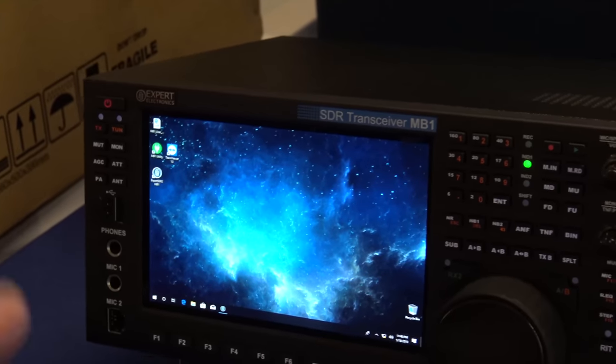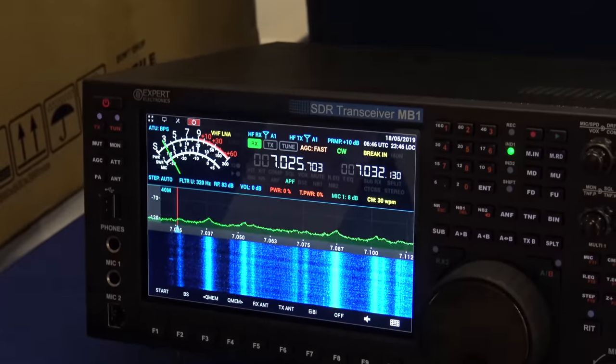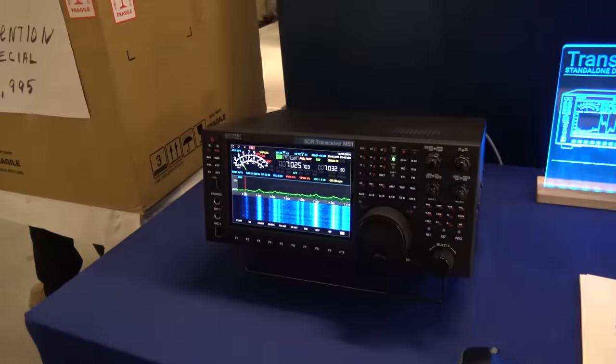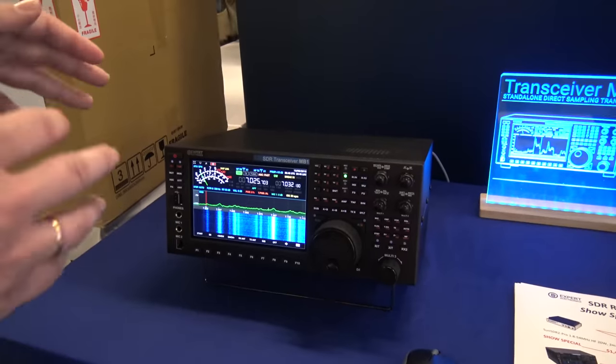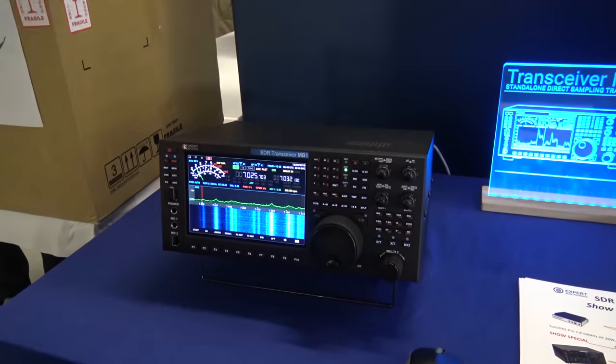If you want to do FT8, do you have to have an external program running, or can you run FT8 right on the screen? You can install and run FT8 software inside the radio and use it simultaneously with the SDR software.